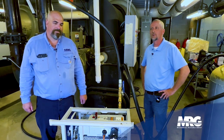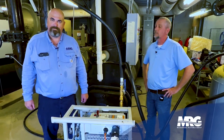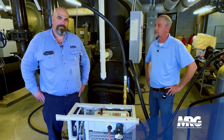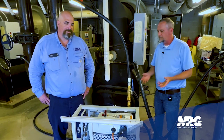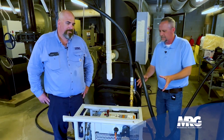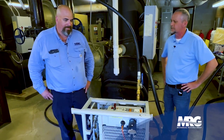Welcome back to our show today. We're going to be talking about proper methods of recovering refrigerant from a low pressure centrifugal chiller. With me today to explain all this great stuff is our chiller supervisor, Matt Green. Matt, would you mind briefly going over what this device is and exactly how it works? I see a lot of moving parts and pieces going on here.